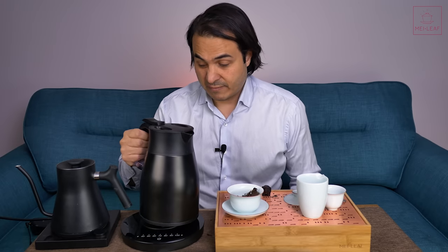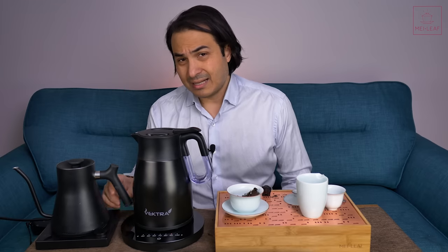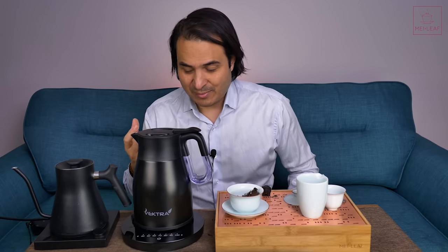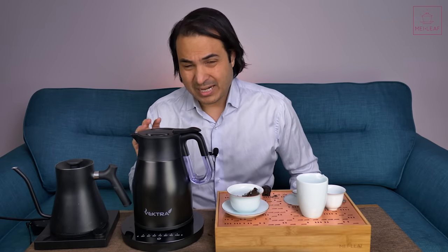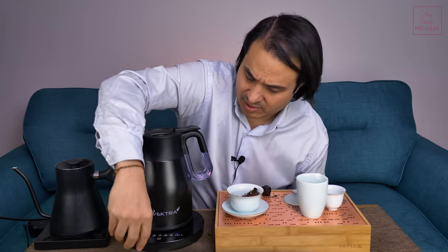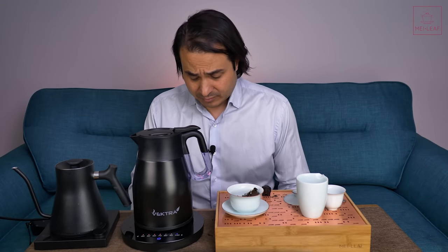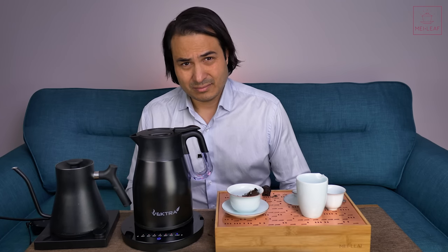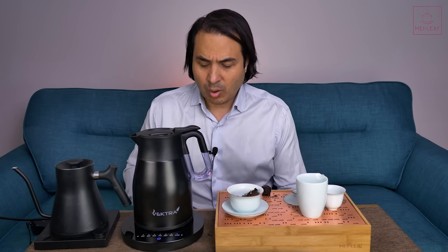Let's talk about the positives of the ergonomics. The grip on this handle is really nice and feels very solid. The loudness — or rather the quietness — of the heating on this kettle is excellent. I'm not sure if that's because it's double-walled and therefore slightly auditory insulated as well, but it's very, very quiet — probably the quietest kettle we've used. I'll just turn this up to 100 degrees. Even with my mic very close to this kettle, listen — it's really, really quiet, like a luxury rumbling sound. Wonderful.